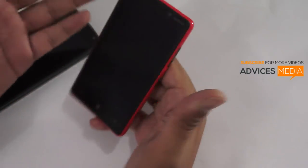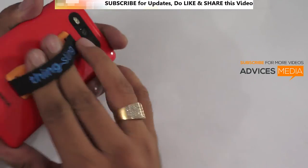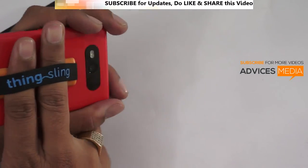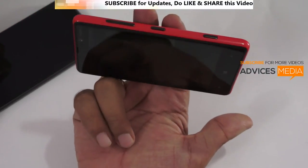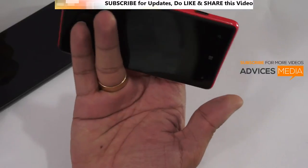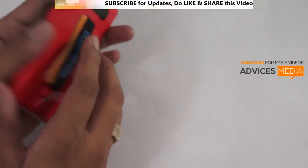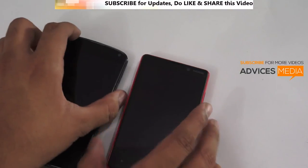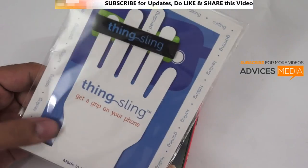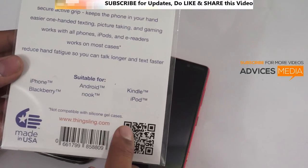Also, if you are trying to capture videos, this gives you better, more stable footage because the phone won't shake as much. You won't have to hold it awkwardly — you can just push in two fingers, start the video recording, and hold it in whatever way is most comfortable for you. So these are a few of the options; it really depends on how you use it. This was a quick overview of the Thingsling grip for your smartphone. Check it out at thingsling.com. Thank you.